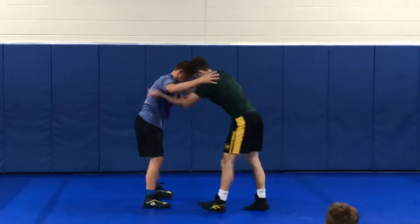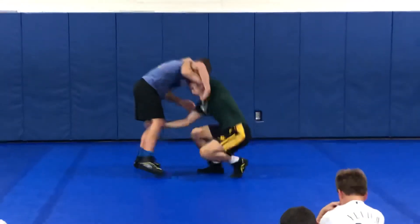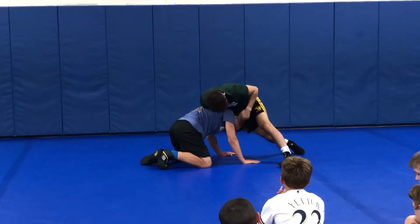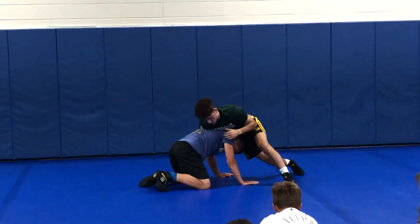One more. I go under, here, back out. I got his head underneath my stomach and my hips. Drag.